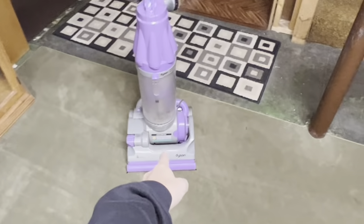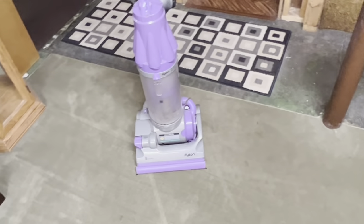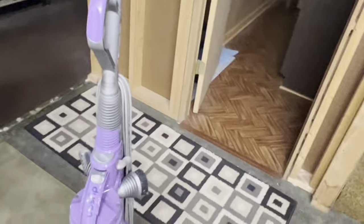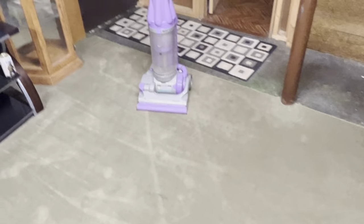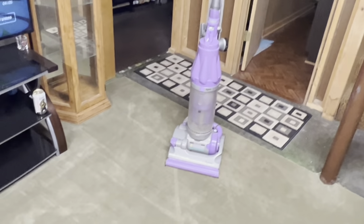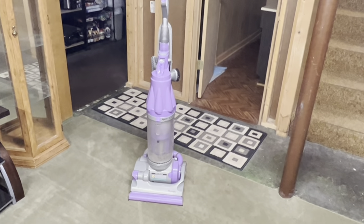Here's the thing about these DC07s: this is a lifetime HEPA filter — lifetime as in the life of the machine. I am going to be replacing the HEPA filter eventually, but I have to acquire one since Dyson doesn't sell parts for these anymore. They do sell HEPA filters for these, but to get to it you have to figure out a way to open up the top part, which isn't very easy. I wish they made it easier to access the HEPA filter on these.